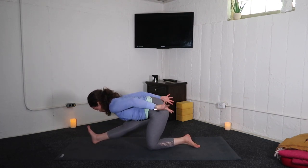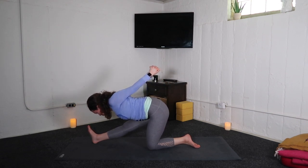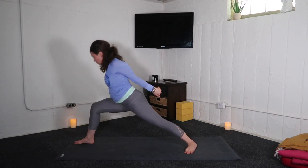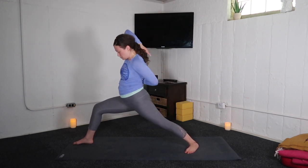A couple rounds of breath. Option to bind — expand the chest. Interlace the fingers, drag the knuckles back and roll the shoulders open. Rebend your right knee. Inhale, warrior one — arms sweep up. Exhale, cow face arms — right elbow high.